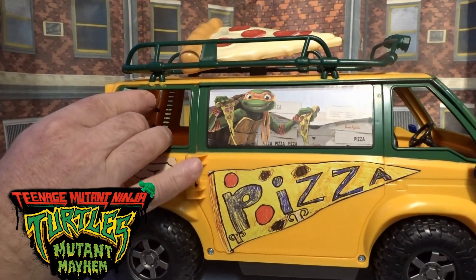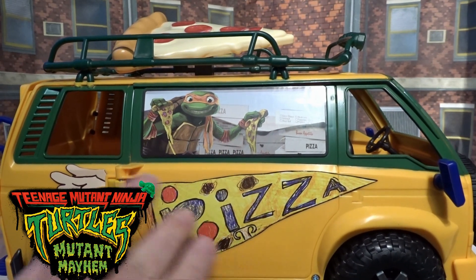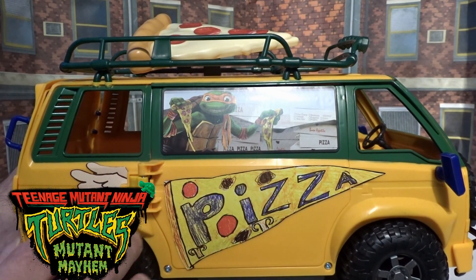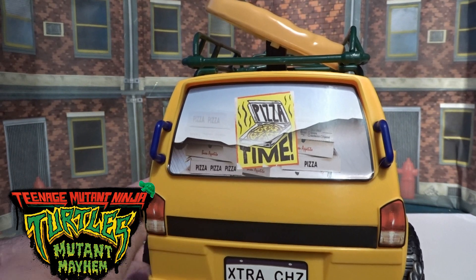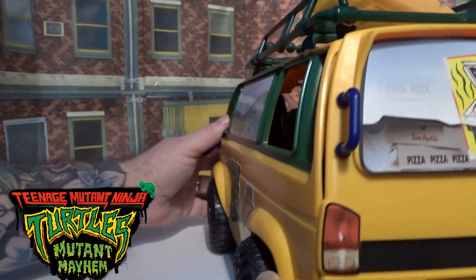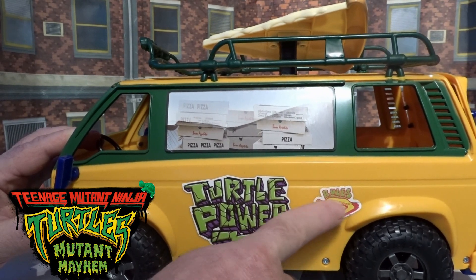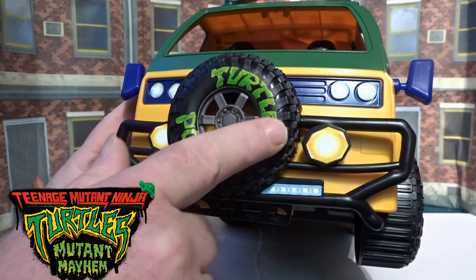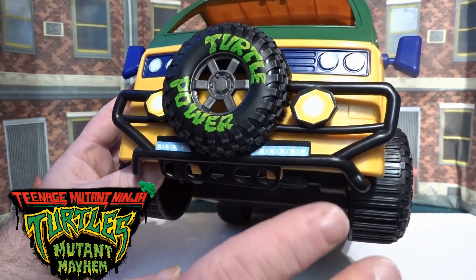Let's just push that in for a moment and take it on a 360. You've got stickers — these are the ones you have to apply. Some were already there, like the big drawn pizza side, which I think looks really good. These little wings were already stuck on too, but the majority of the rest you have to do yourself: Pizza Time, the lights, the number plate with Extra Cheese on the other side. The Tail Power sticker was pre-applied, but you have to put the other window sticker on, the Pizza Rules sticker, and on the front all the little tiny lights around the headlights — you have to do all of that yourself.